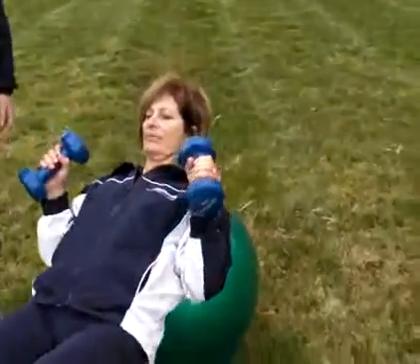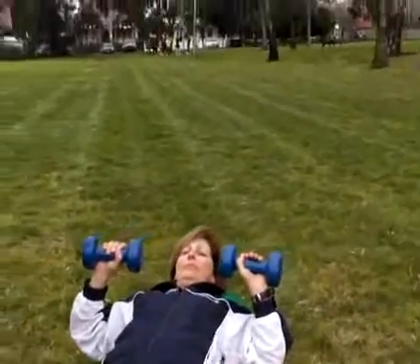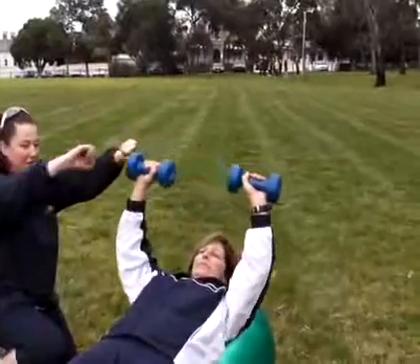Rolling onto the ball safely, you bring your weight down and as she gets into position she's going to squeeze her glutes up high so the body is nice and straight from the knees to the shoulders. Arms out nice and wide, making a triangle right above her chest.